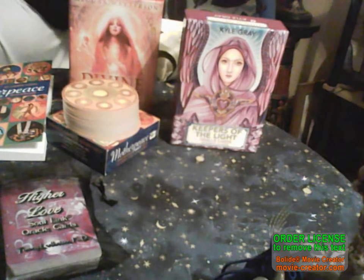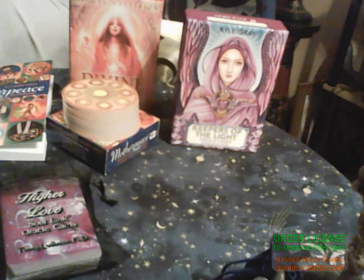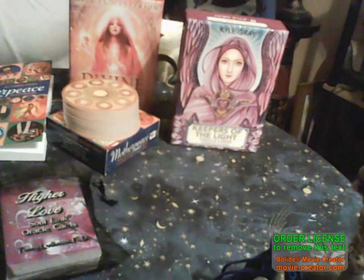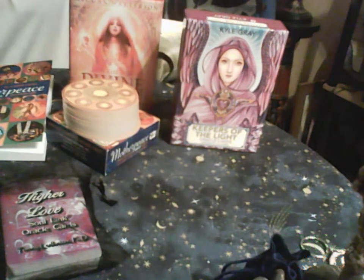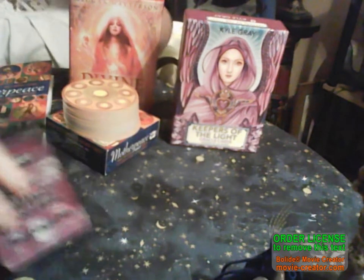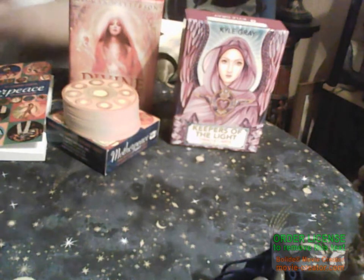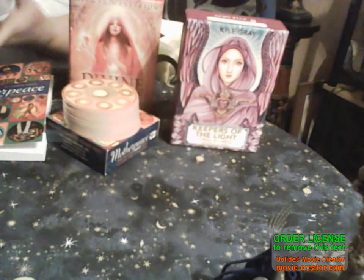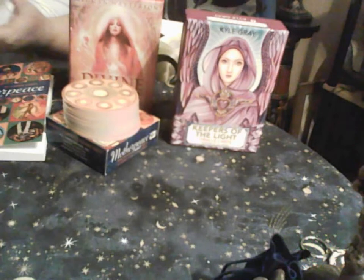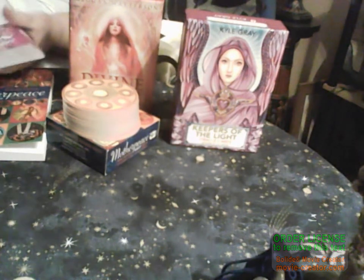Hi, welcome to Hikate's Crossing. I want to show you my tarot and oracle collection that I've so far managed to sort of get to replace the stuff that disappeared. I'm sort of doing them in categories, how I want to read them - I like to read my cards like they go together. So I'm starting with the Higher Love Soul Link oracle cards.